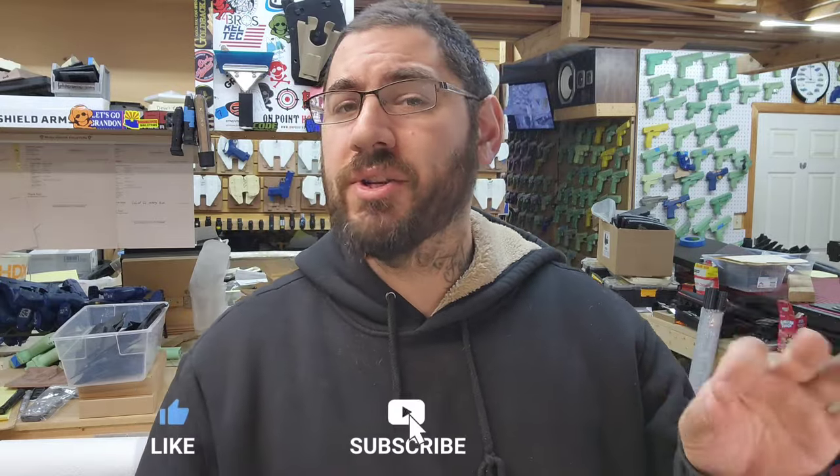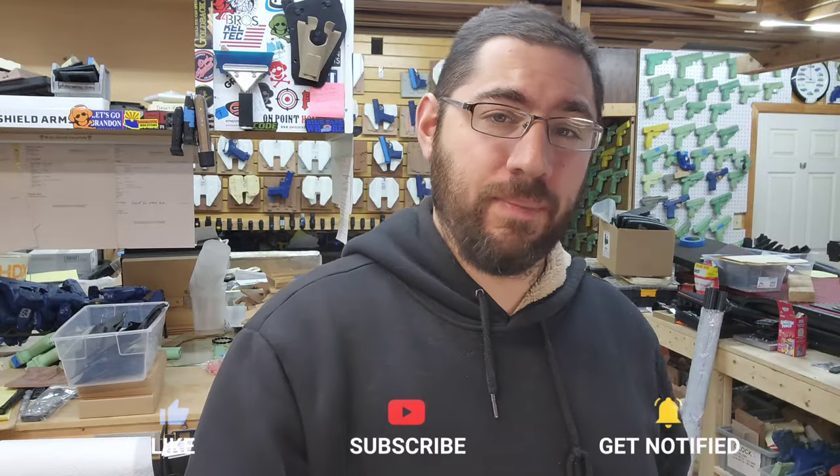What's up guys, here again with Faltek — got an interesting build for you today. This is gonna be another first for the channel. The last episode you saw was the Holosun PID; this episode is the Holosun PID Plus.